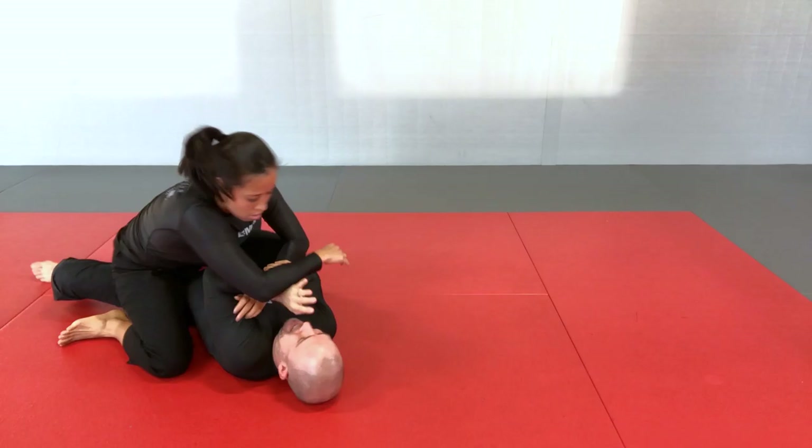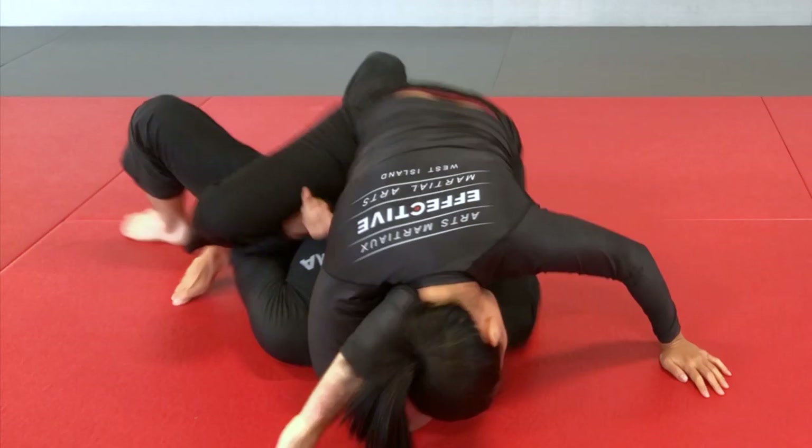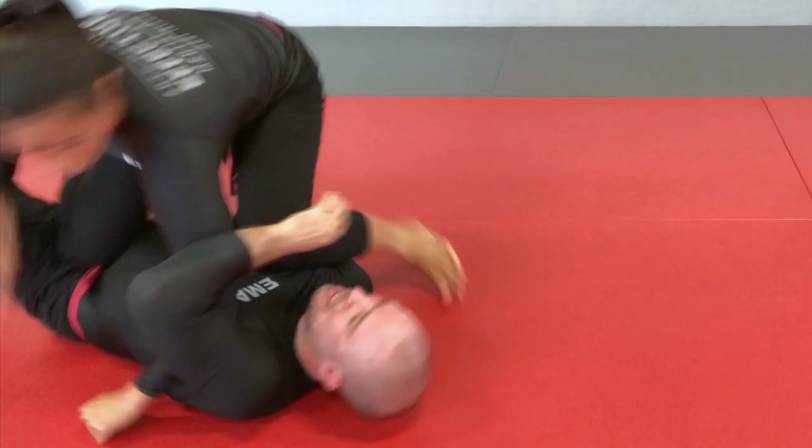You need to know what to do from the top position, how to stabilize the position, how to counter the escapes, and your partner needs to work with you on that. Then you also need to learn all the techniques to escape from the bottom position. But most importantly, you need to learn how to do them in real time — problem solving against resistance.